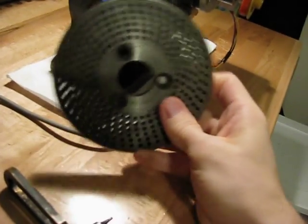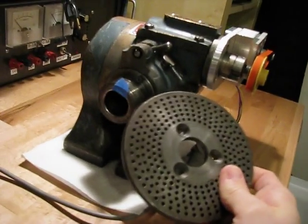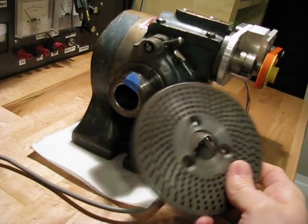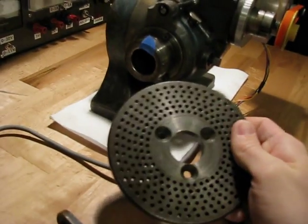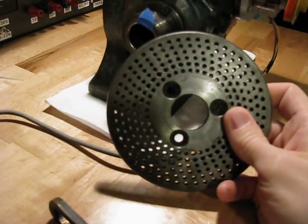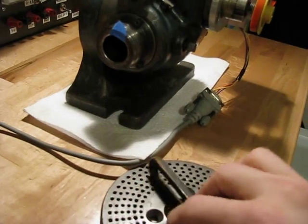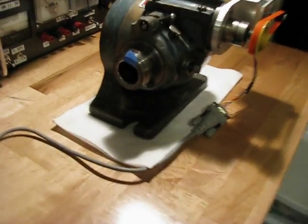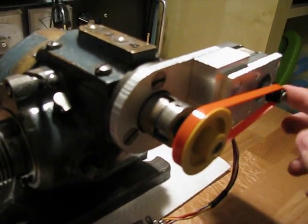For one thing, I only have one of these plates, and this is almost an antique — I don't know when it was made. And I have no idea where I would get new plates. But besides that, the idea of using this machine manually is just not interesting to me, even though I do want to cut gears eventually. So the logical thing for me to do is just to motorize it.